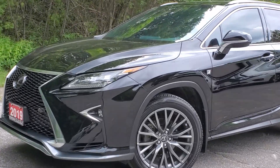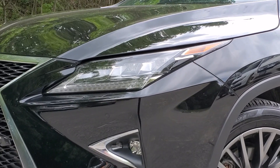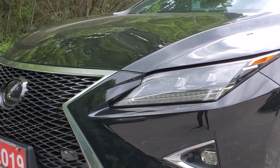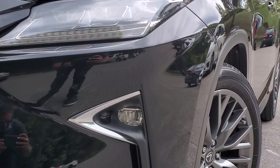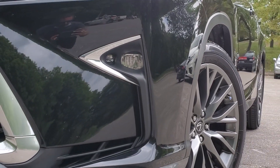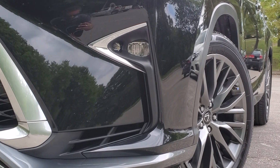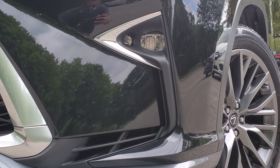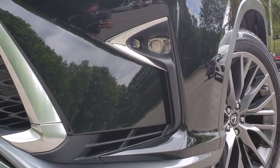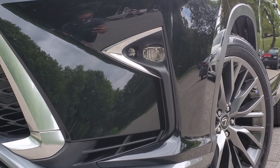Starting with the two front headlights — they are equipped with three projector style lights on each side and an LED accent just below that. At the bottom where your bumper is you will also see two integrated lights. One of those is your fog light and the other smaller one to the left is the turning light that brightens the floor as you're turning. Very good feature.